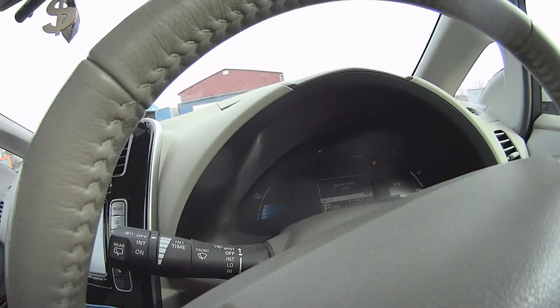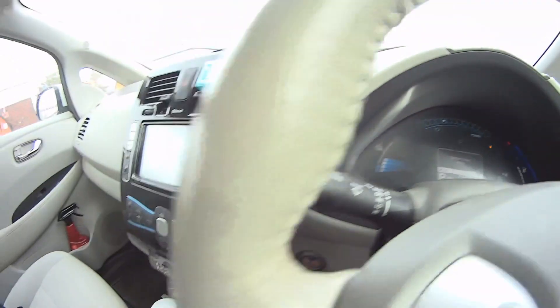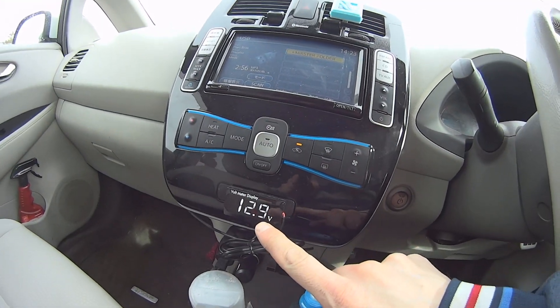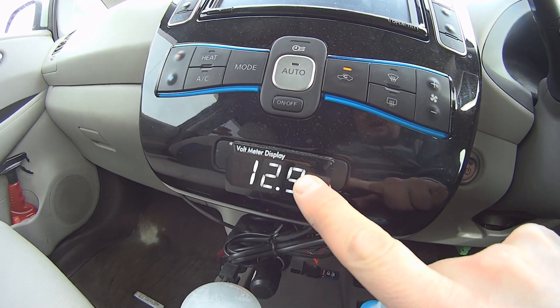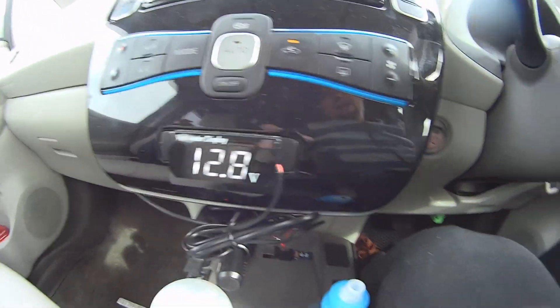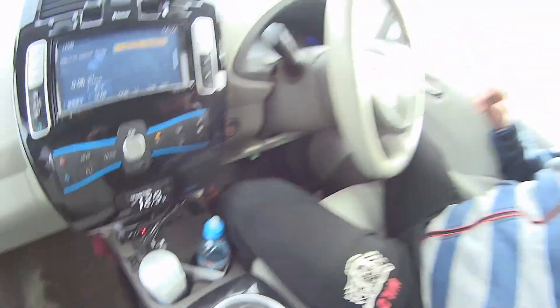When summer came, you can see these four strips showing the temperature of the battery. That's the high voltage battery. On the low voltage 12V battery, the voltage is only this — this is going to ruin your little battery. I'm going to show you what to do to avoid this low voltage.